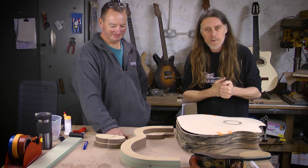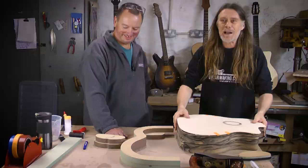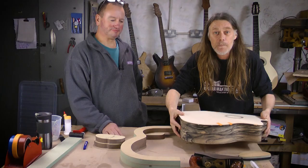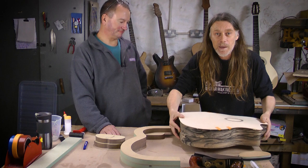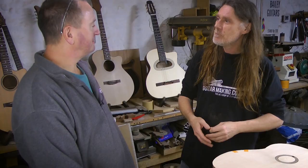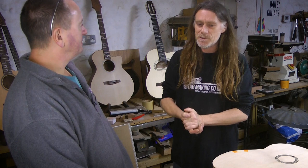Welcome to the Bailey Workshop for an exclusive interview with Darren King. He's one of our star members on guitarmaking.co.uk, and he's come to visit us to show us all his amazing bag press gear. Darren, you run bagpress.com — you started bagpress.com, it's your own company. Tell us, how did that happen?